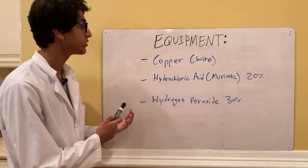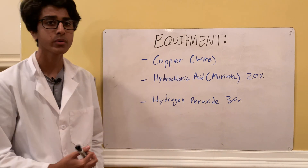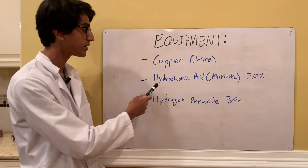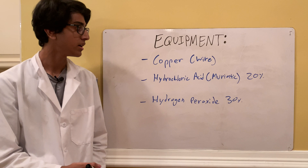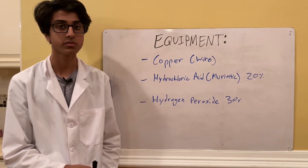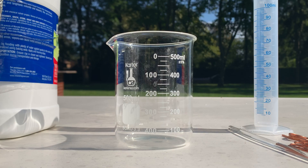The equipment for this experiment includes three reactants. First, we need copper — I'm going to be using copper wire, which is a pretty pure source of copper metal. Then we need hydrochloric acid, also known as muriatic acid. I have 0.36% muriatic acid, and then hydrogen peroxide — I have 30% hydrogen peroxide, which is going to work best.